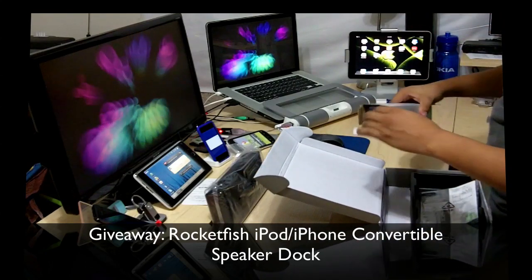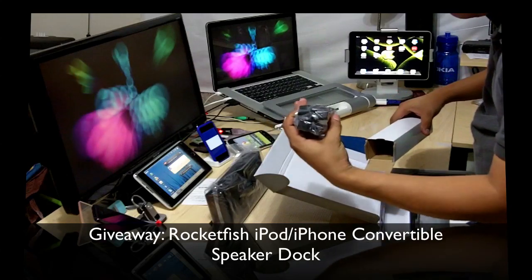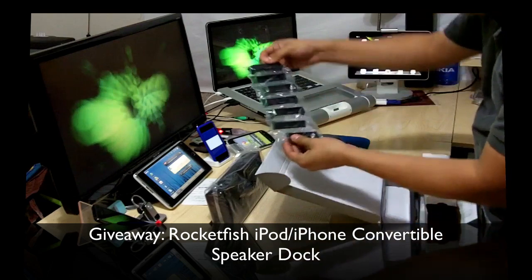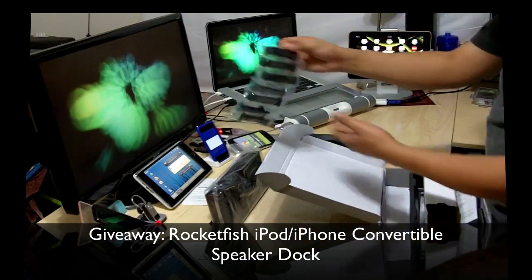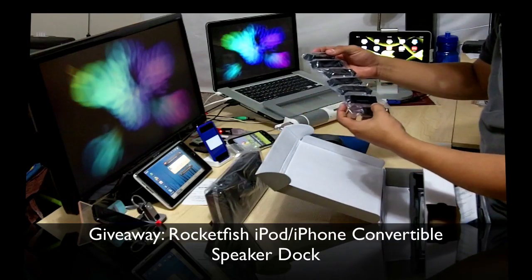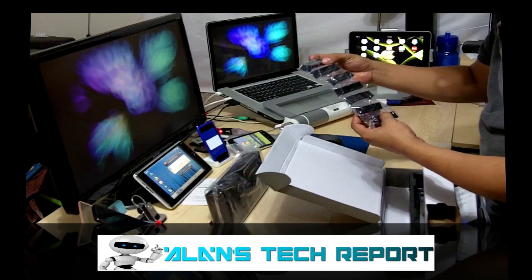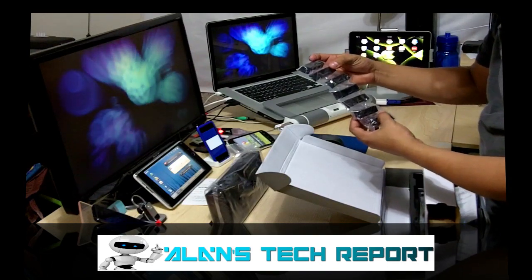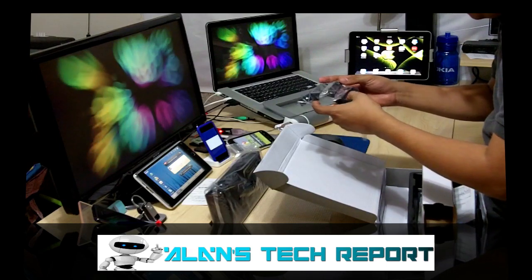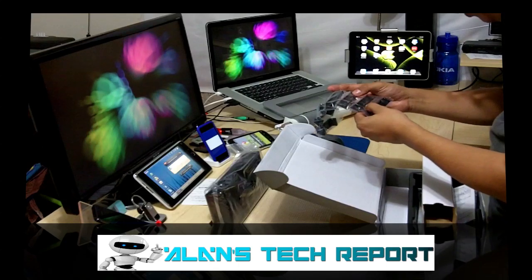It comes with a power outlet and adapters for all different iPods. Look at how many adapters that is — I wasn't expecting this many. It supports iPod nano, iPod classic 80 and 120 gig, iPod touch first and second gen, iPhone 3G, and iPhone first gen.